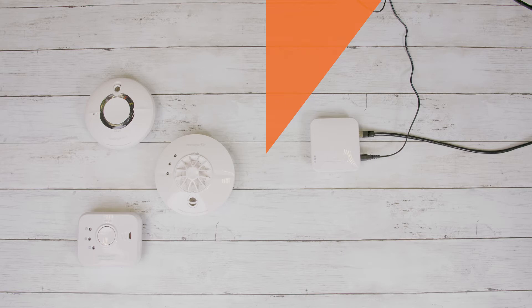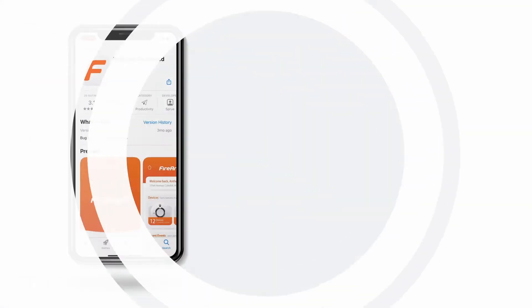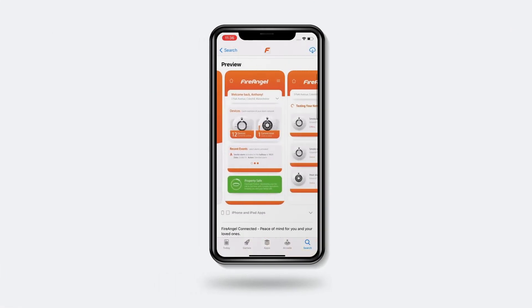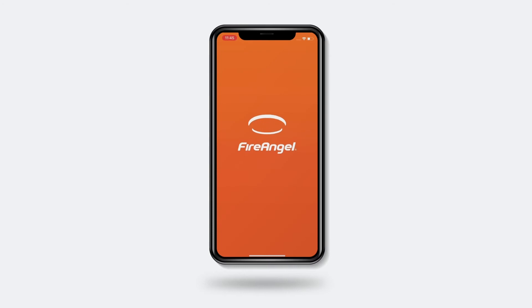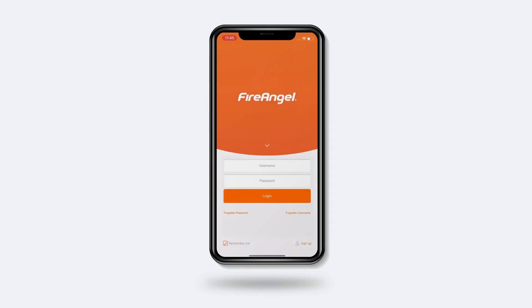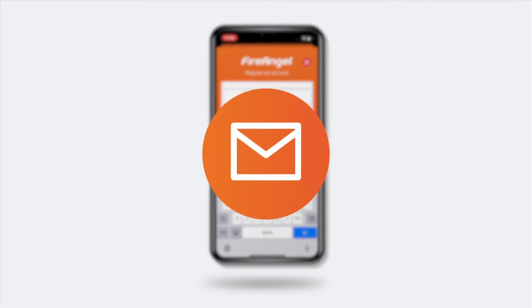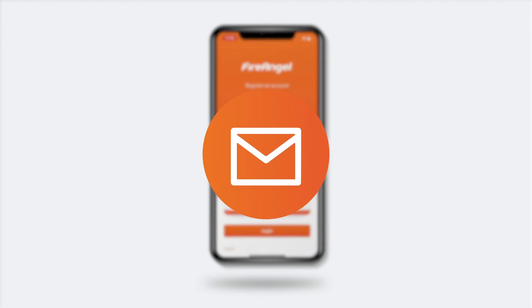It can take up to five minutes for the gateway to fully power up. Now, you can go to your relevant app store and download the FireAngel Connected app. Once downloaded, open the app and tap the Sign Up button in the bottom right-hand corner. Complete the registration details and click Submit. You will be sent an activation email, which you will need to open and click on the link from the same device to continue.